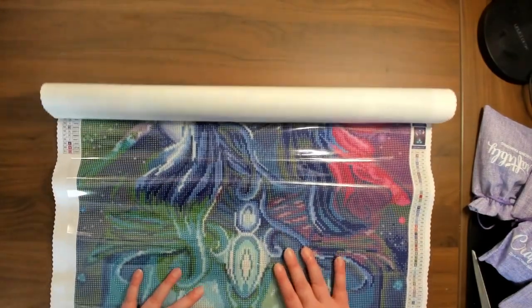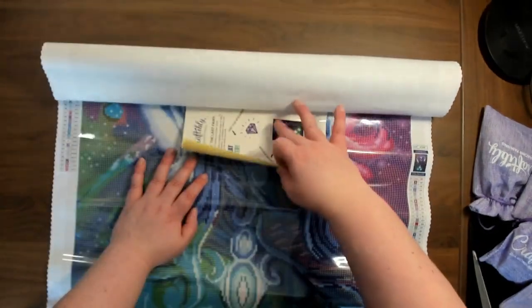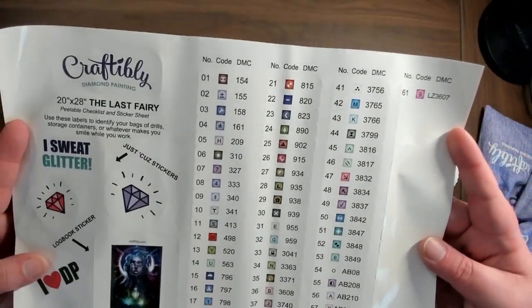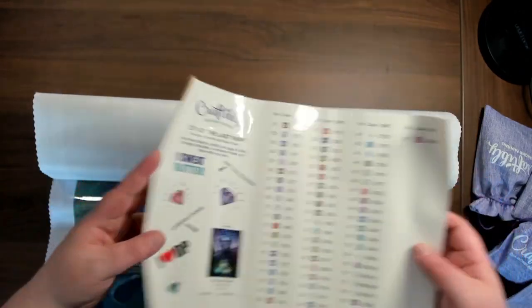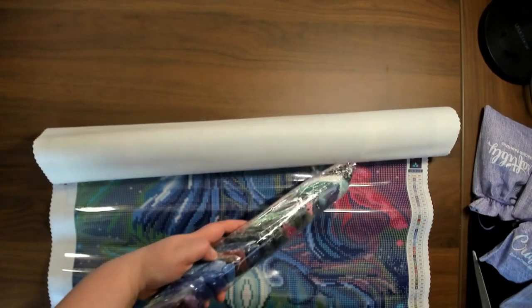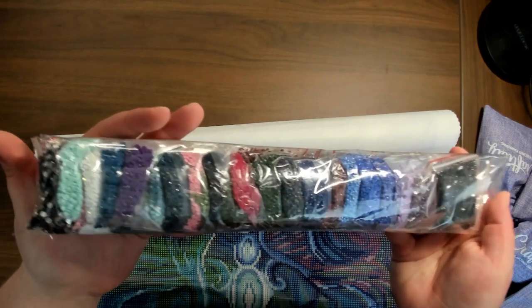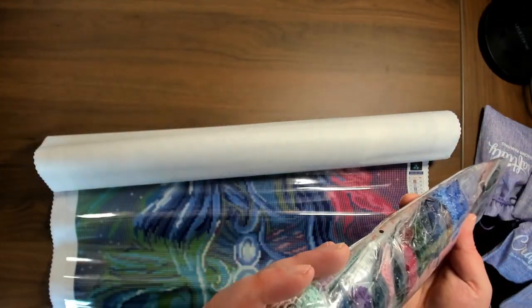It offers a nice variety and difference from some of the other companies. Oh my goodness, I am so glad I ordered this — I am loving all the blues and the purples. We have our sticker sheet, it has 61 colors, three rhinestones, and five ABs. I think this is going to be gorgeous. And then this is our lovely color palette and we have our rhinestones over here.